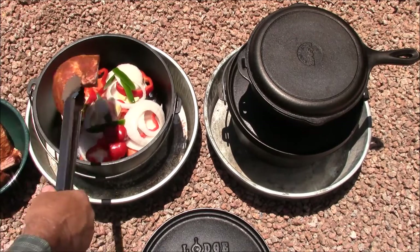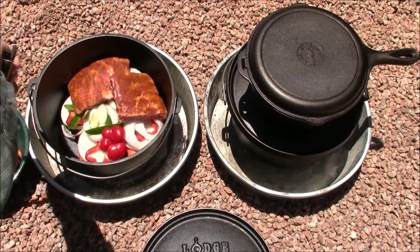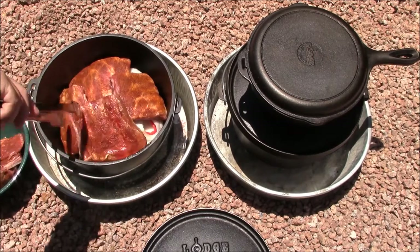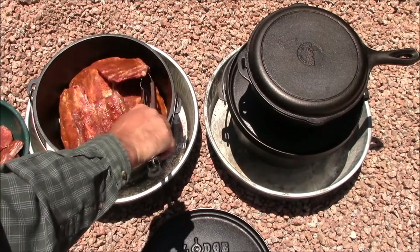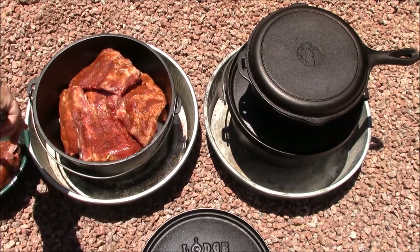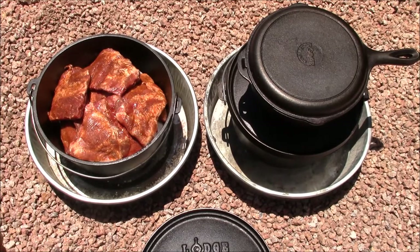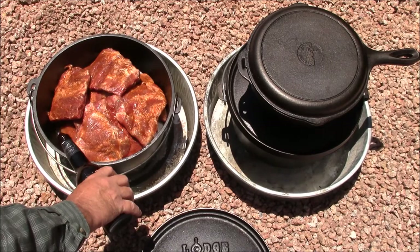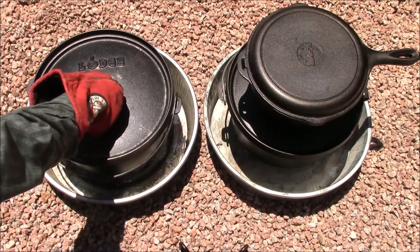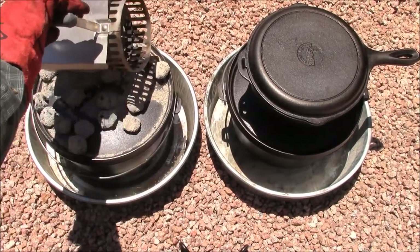We're using pork spare ribs today — two slabs cut into about four-bone sections. We put our favorite dry rub on them and marinated them overnight. We're shingling them in on top of the braising vegetables, keeping them out of the liquid, bone side down. The braising vegetables will cook down and everything will fit just fine. We'll start these ribs with nine coals on the bottom and fifteen or sixteen coals on the top.